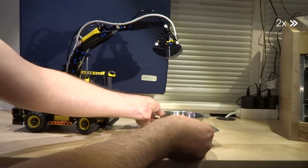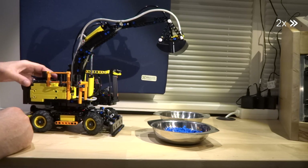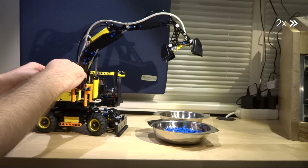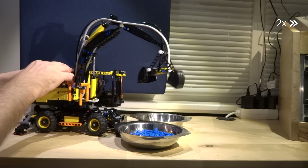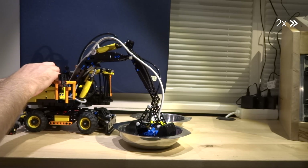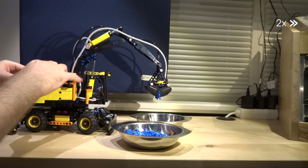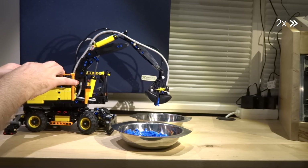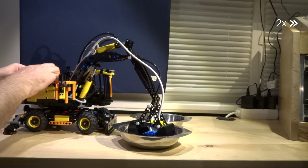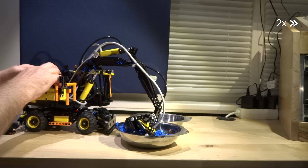The pneumatic valves in the set move much smoother than those which came with the Mercedes Arocs, so you can operate the boom more precisely. Also, without applied stickers, it's easy to remember when to use which valve in which direction. One point to criticize is how the hoses are applied — it looks a little unfinished, which is a good starting point to modify the Volvo. You can also add some tiles to hide the visible studs.